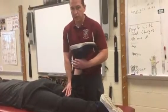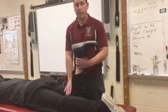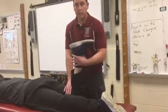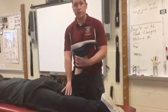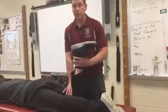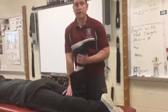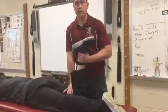That's the compression part. For the distraction part — assuming they had pain with compression — we move our hand placement and lift the lower leg up while still stabilizing and pushing down with our other hand. By doing this we're creating some space between the meniscus and the femur so that we can do some movements.